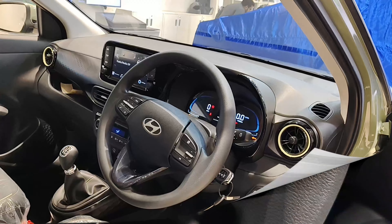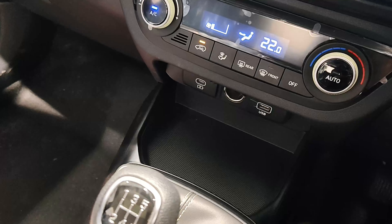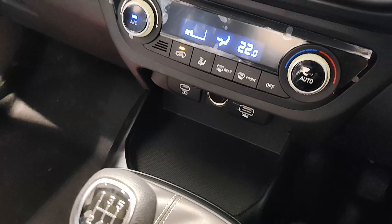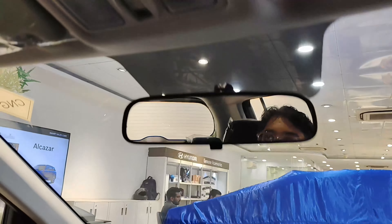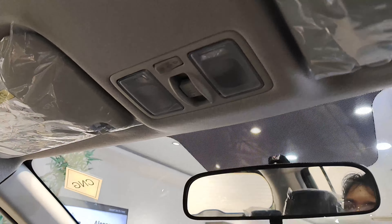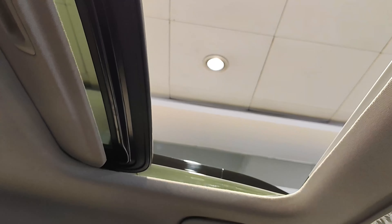From the instrument cluster controls, you can change various display settings. You don't get cruise control in this version. You get a Type-C fast charging port, a USB port, and a 12-volt charging socket. You get automatic AC but no dual-zone climate control. You get a manual IRVM. The interior lights are halogen ones. The best part is you get an electric sunroof — not a panoramic one, just a normal electric sunroof — but you have to close the sun blinds manually.